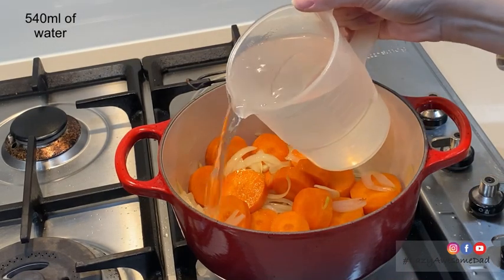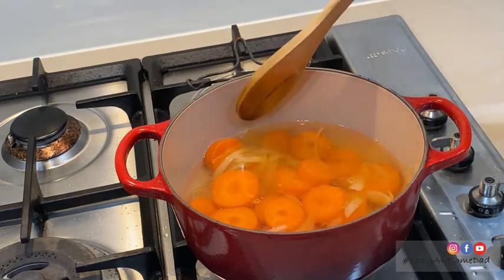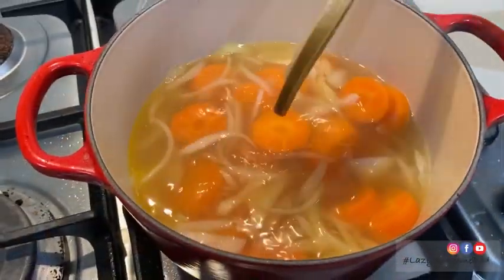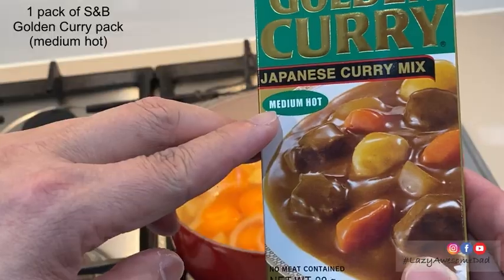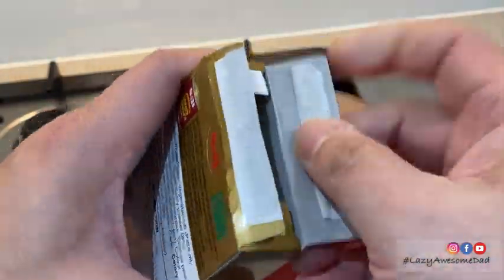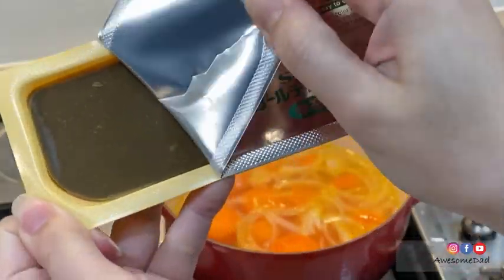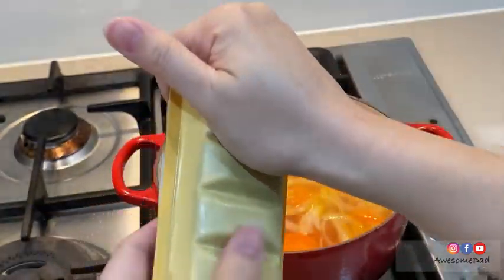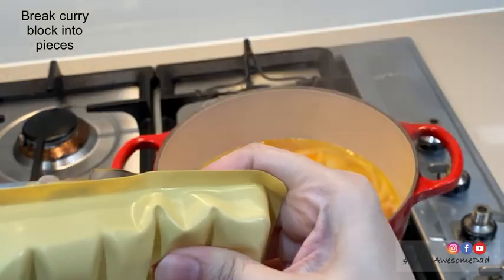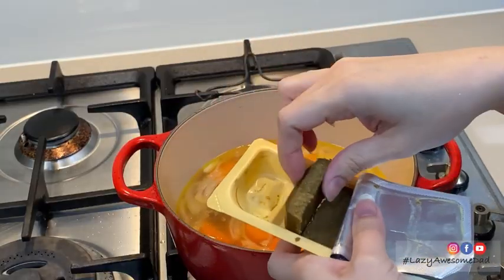Then pour in 540 milliliters of water. We'll be using medium hot golden curry. Unwrap the curry and break the block into smaller chunks, then place them into the pot and mix well.